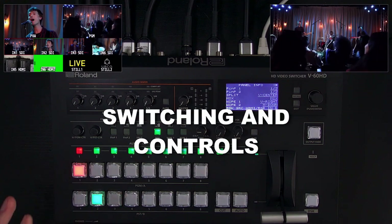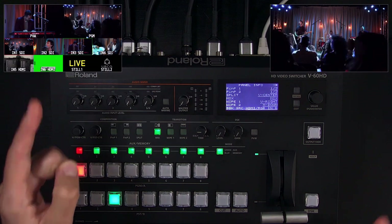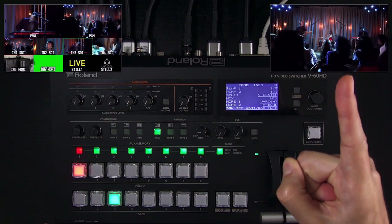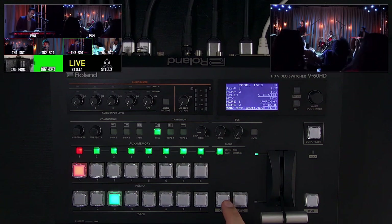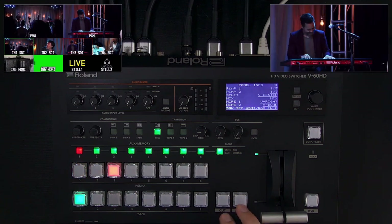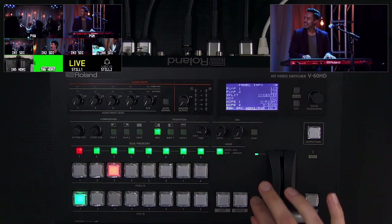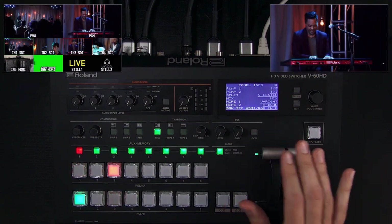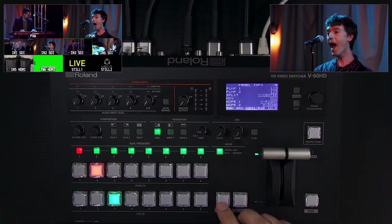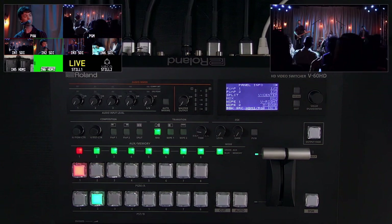For switching, I'll cover the basics. You queue a source in preview — I have my multi-view output here and my program output here. If I want a seamless transition, I just press cut. If I want to do a dissolve, I set the time value here — mix is a dissolve — and I can do that manually with the T-bar. I can go back and forth between different sources on preview and then switch them.